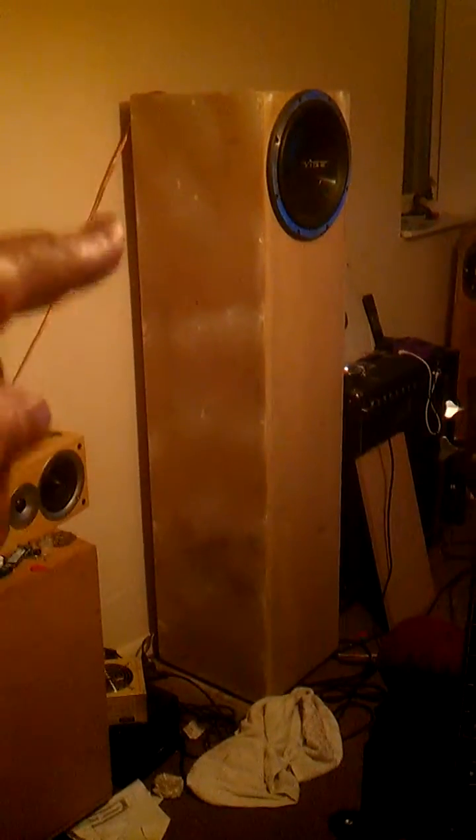What you're looking at is a quarter-wave sub, about five foot high, tuned to 28 Hertz. It's just a simple bit of wood going from the middle, all the way down about six and a half inches up, so it just creates a tunnel — just a quarter wave. You tune it to the free air resonance of your cone, and this one's about 28.